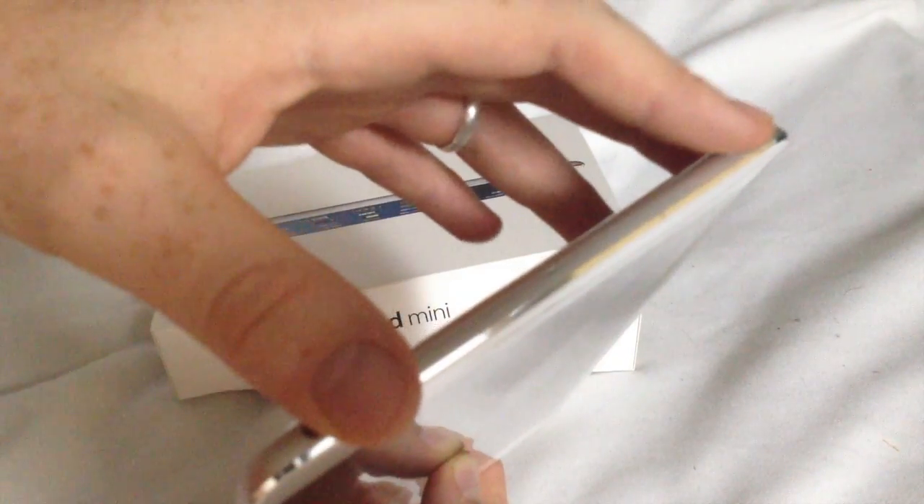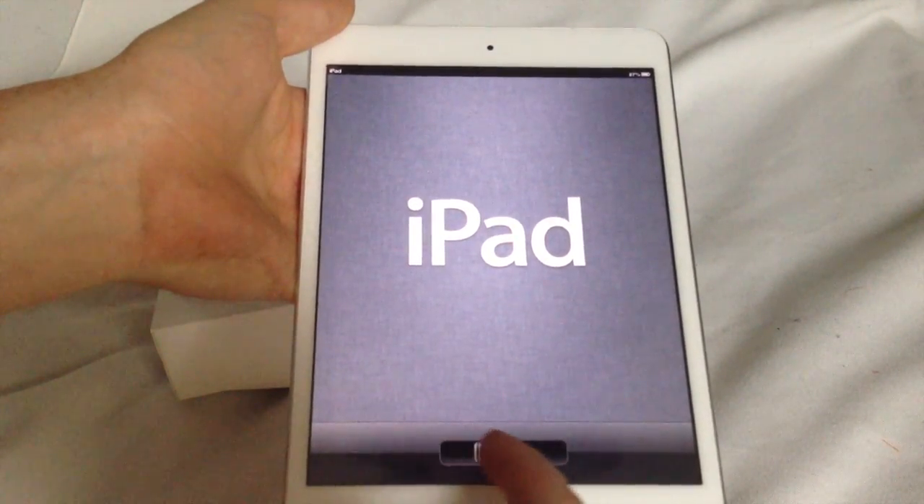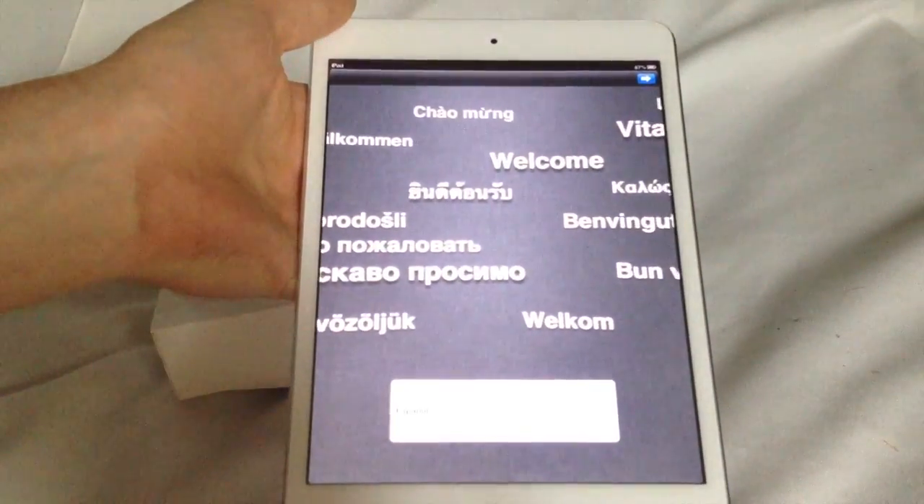To set it up, just press the power button first until it loads up. You're gonna see the Apple logo, and later on you're gonna see this screen — you just swipe.